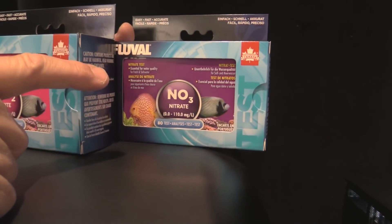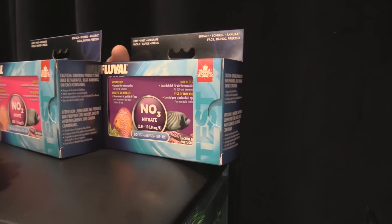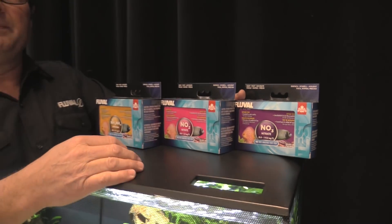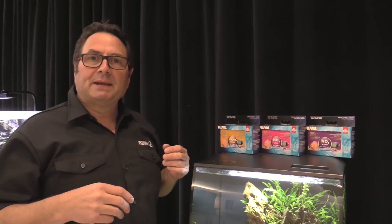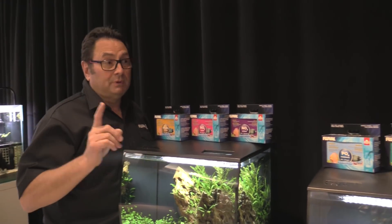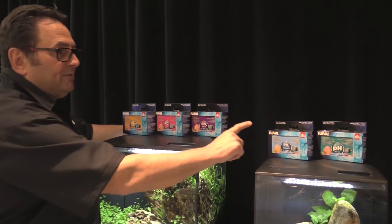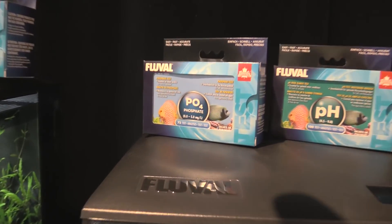Then you have nitrate, which is the least harmful of this trio. It's the byproduct that's controlled by water changes — plants will reduce it somewhat — and by good aquarium maintenance: keeping your filter clean and regularly removing organics from your aquarium to keep nitrates in check. Also be aware of what's coming in through your tap water, as nitrate can be a problem there too.